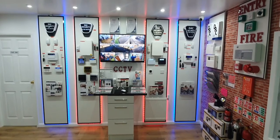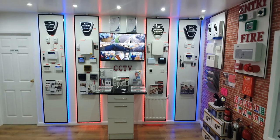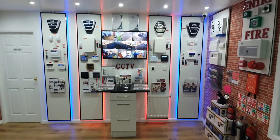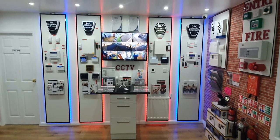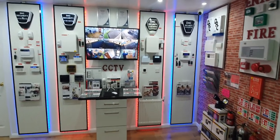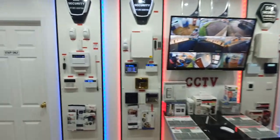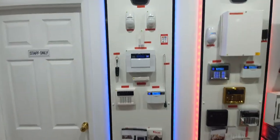Hi guys, Steve at DAC Security here. I thought I'd give you a tour of our showroom, show you some of the products that we have in here, tell you a little bit about them and a little bit about what we do. Alarm and CCTV wall — I'll take you round from the left-hand side.